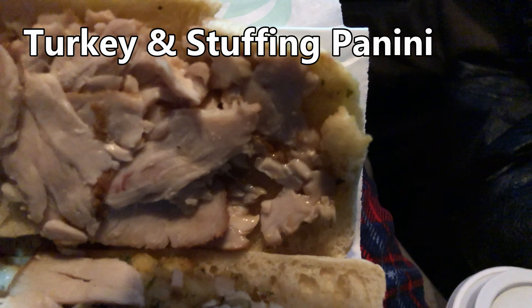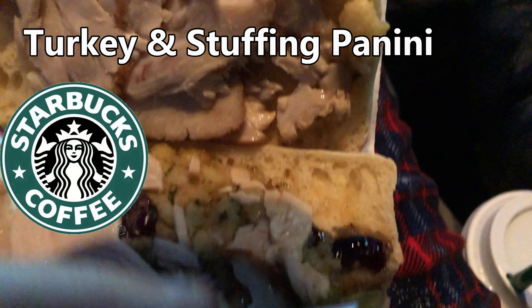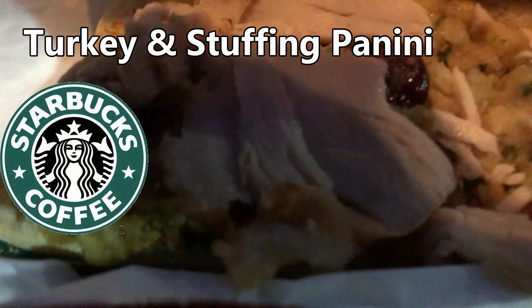So here's the turkey. There's your turkey right here. There's your cranberry sauce. And your stuffing. Alright, let's give this a try.